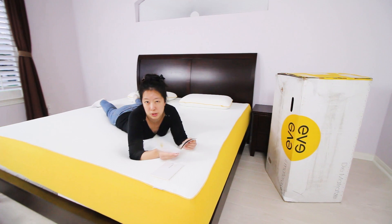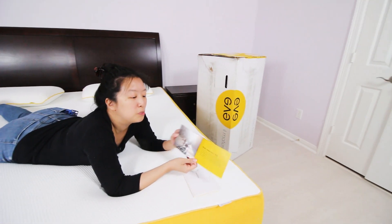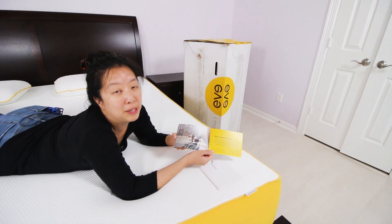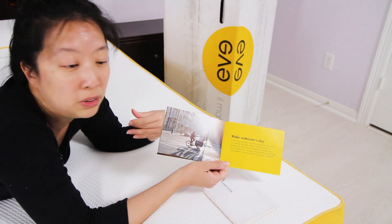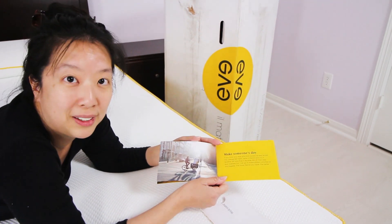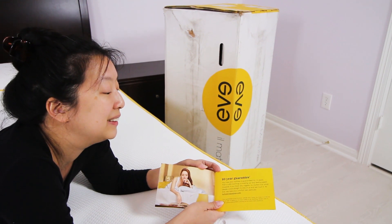The most important thing to remember is that this bed will need about four hours to come to its full nine and a half inch height. This bed also comes with a $50 referral program — if you like the bed and somebody else buys it from your referral, you get $50 as well as they do. The bed also comes with a 10-year guarantee against any defects.